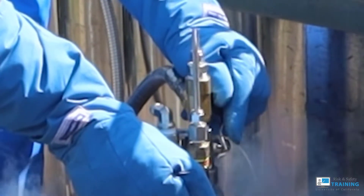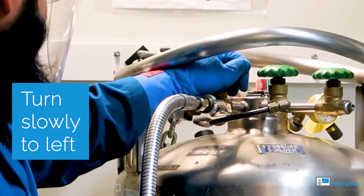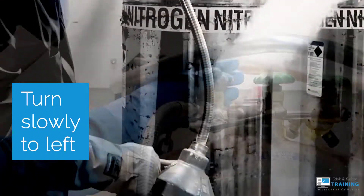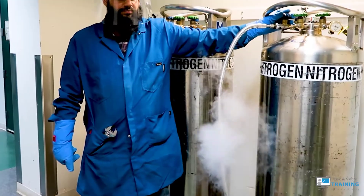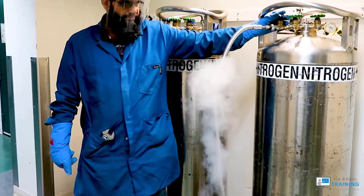Once you insert the transfer line, you're ready to open the valve. Turn slowly a quarter at a time. If you turn it all the way open, the pressure will be too great.